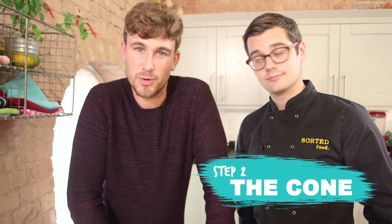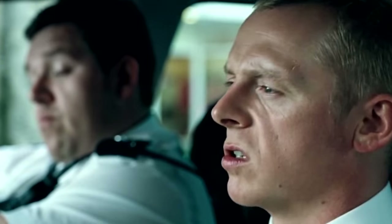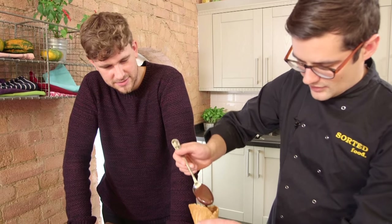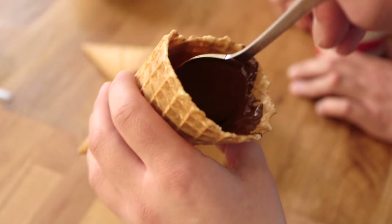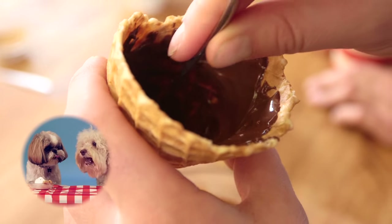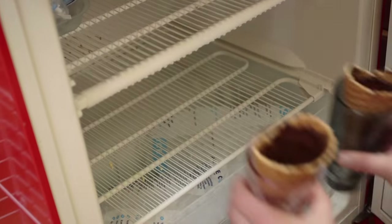Now, the melted chocolate comes in right now. We're going to melt it and put it on the inside of the cone, then let it cool — so it's going to be like a Cornetto-type thing. Use a spoon, go around the outside and use gravity with a little bit of pushing, getting right down into the hole. No fancy equipment here. Balance your cone in a glass and put it into the freezer until the chocolate sets.